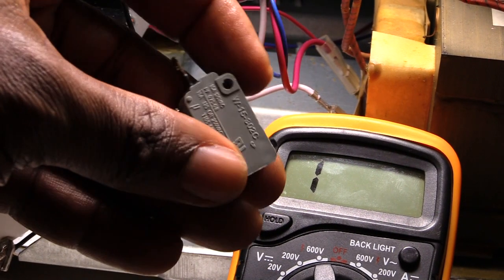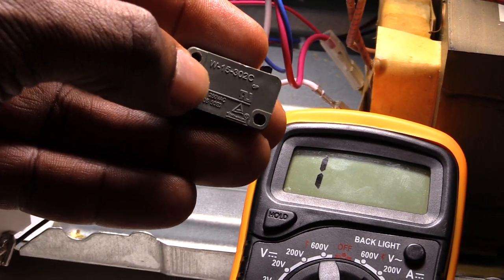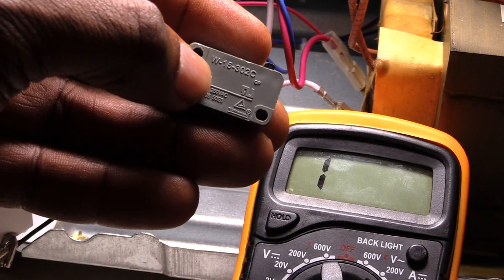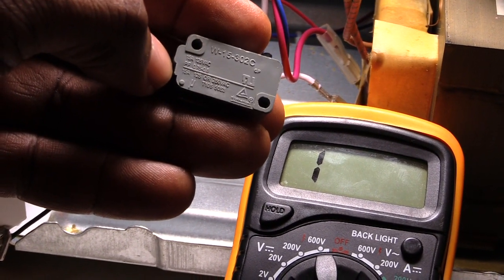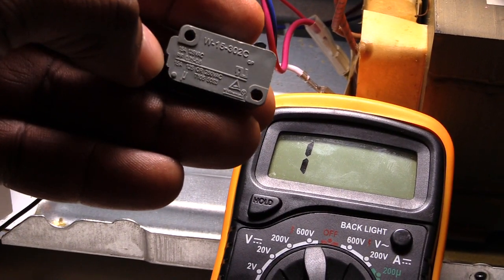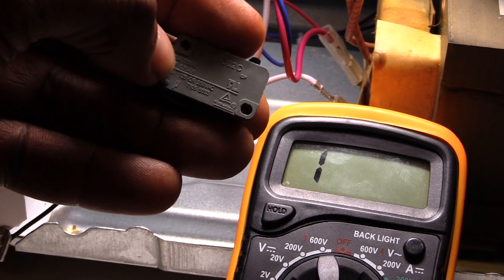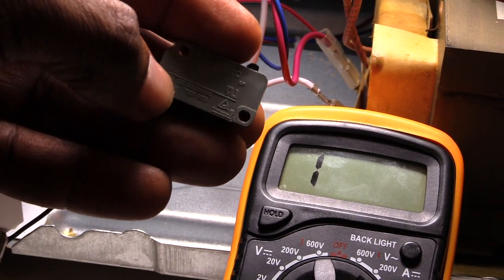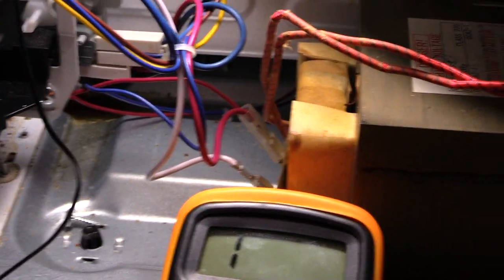If you look closely at the switch, you can tell what model you need. This one is a 15 302 C, so that's the size you would need. If you find the one that's wrong with yours, look at this number and get the exact same one to replace the bad one.